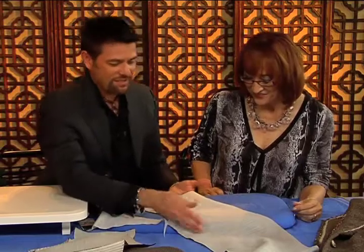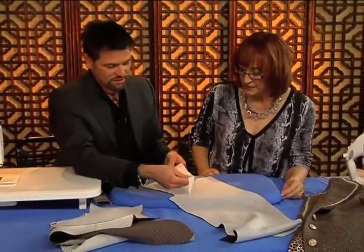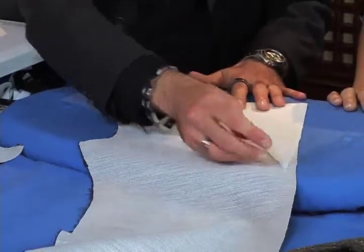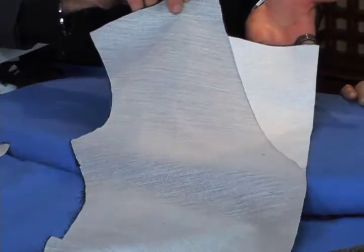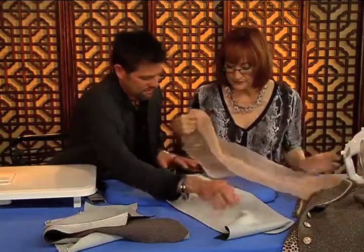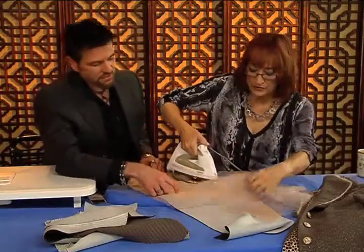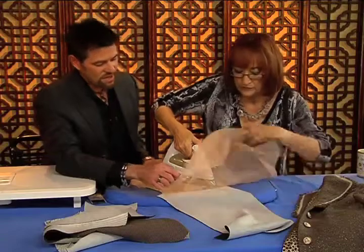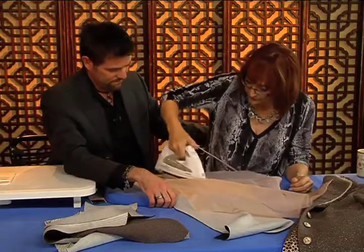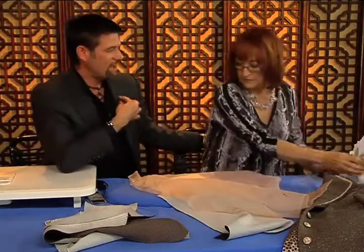After you fuse the entire front, I do an additional layer. On your tissue pattern piece you will see the roll line marking. We're going to cut an additional layer of interfacing from the roll line over. When you cut out the second layer of interfacing, make sure the grain line of the interfacing is running parallel to the roll line. That also prevents your lapels from curling up, because over time sometimes they decide to get a mind of their own.